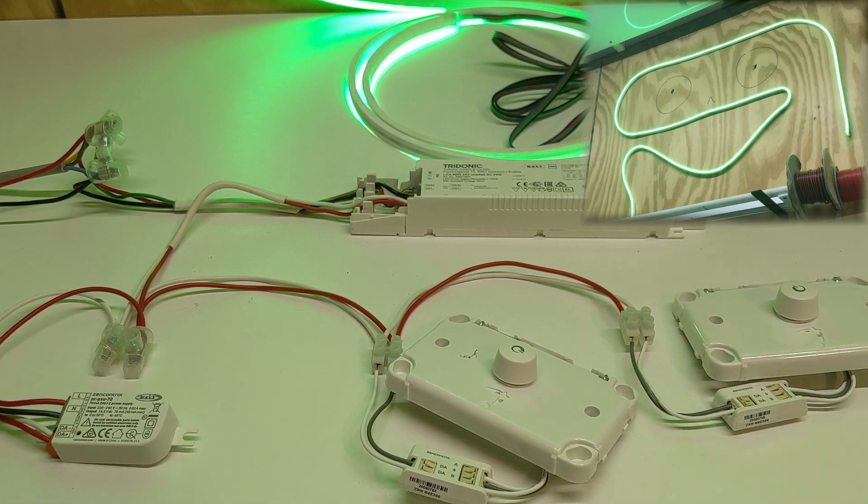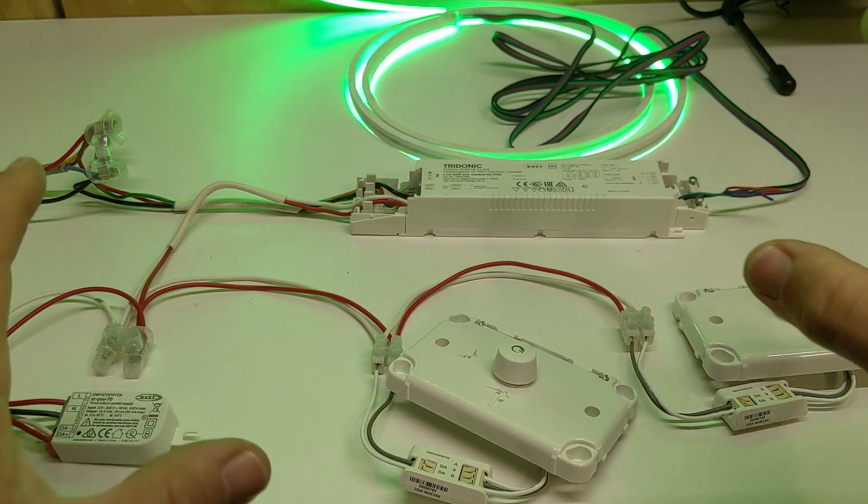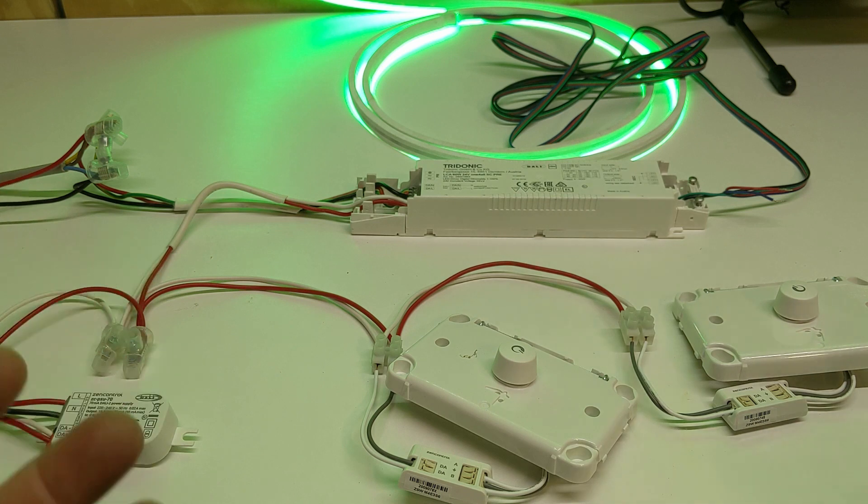That's the quick rundown of how DALI works. It would potentially be nice to include it into Home Assistant. As a standalone this is a pretty solid way of controlling your house lighting. If anything happens to your Wi-Fi or Home Assistant goes down, you don't suffer poor wife acceptance factor with lights not working — this system will continue working. But when it is up and running it would be nice to control it all with Home Assistant.